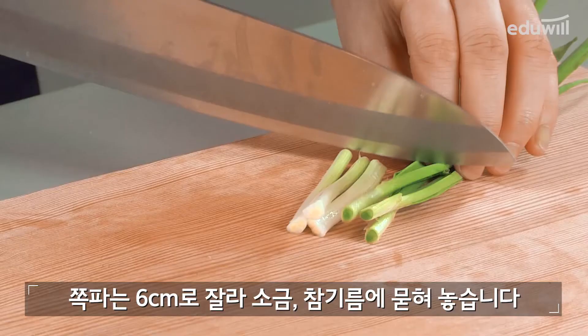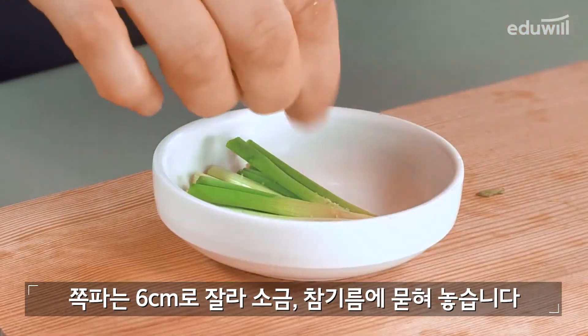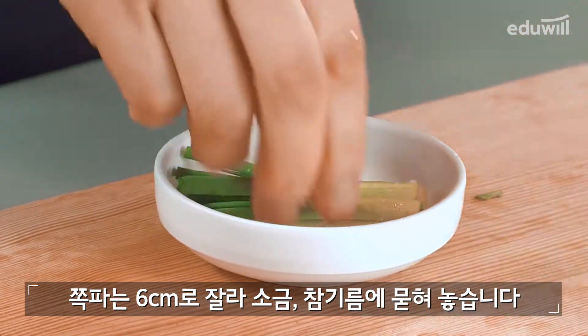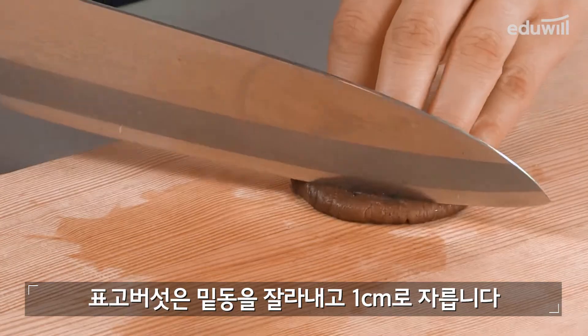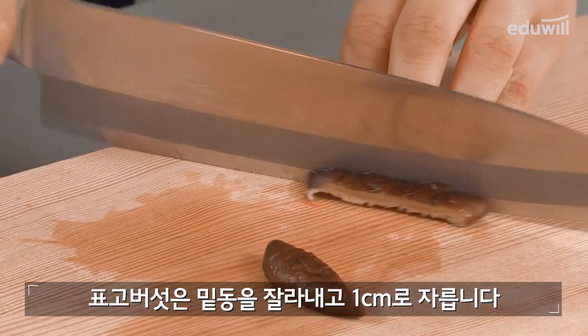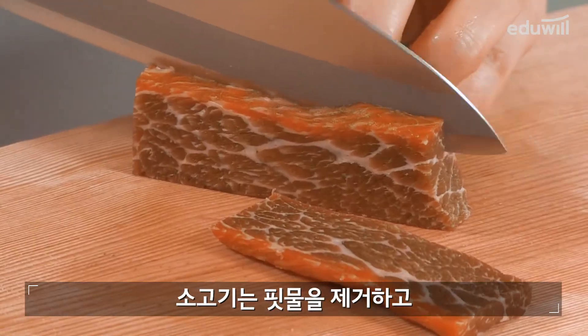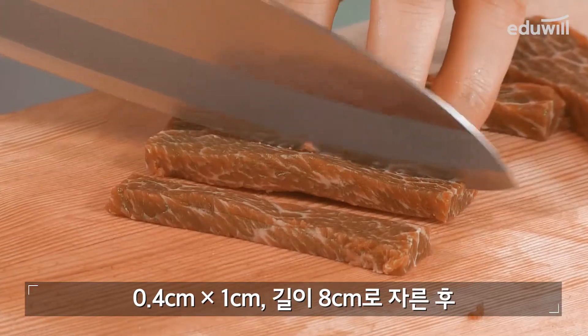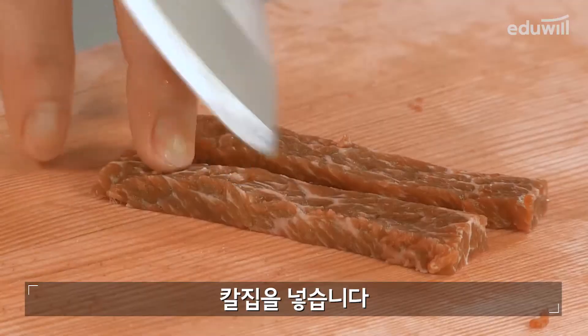쪽파는 6cm로 잘라 소금, 참기름에 묻혀놓습니다. 표고버섯은 밑동을 잘라내고 1cm로 자릅니다. 소고기는 핏물을 제거하고 0.4cm 두께 길이 8cm로 자른 후 칼집을 넣습니다.